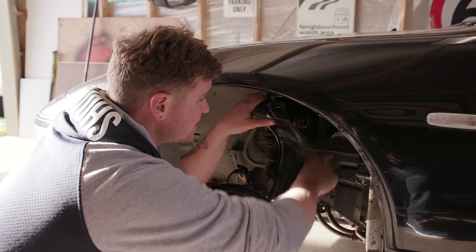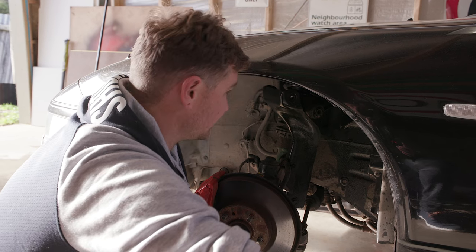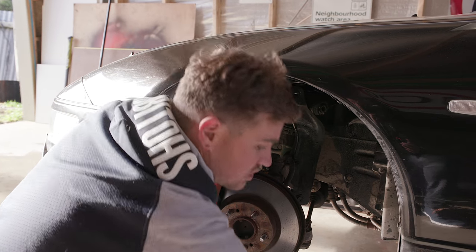I can't really get a socket into there. Always use an appropriate extension.